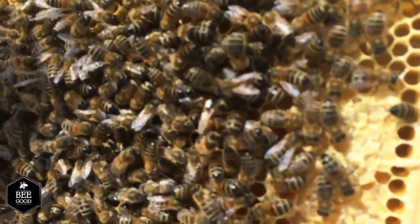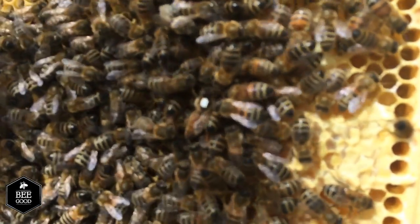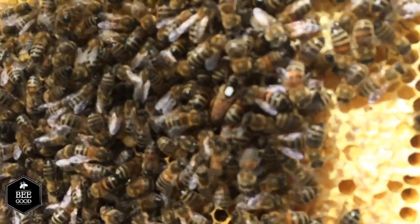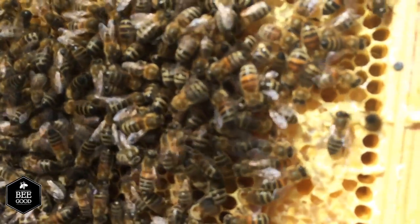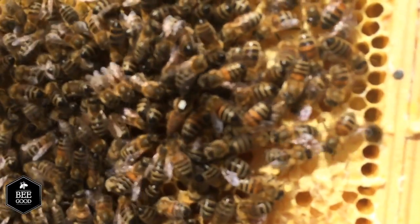There she is being fed by her workers. You can see that the white dot makes her very visible, and that's really important because later on in the year when this hive gets really full of bees it can be quite difficult to see the queen. When we inspect the hive each week we're checking to make sure that the queen is there so that the colony can carry on developing as normal.